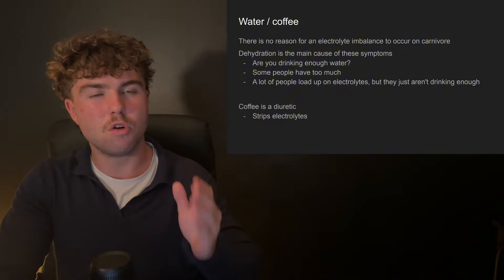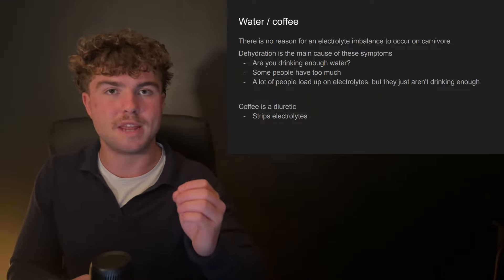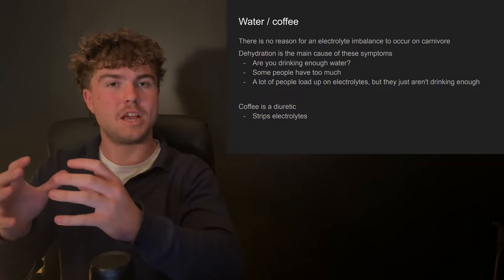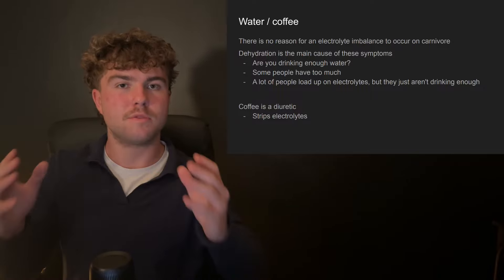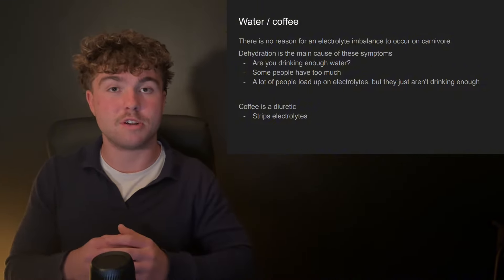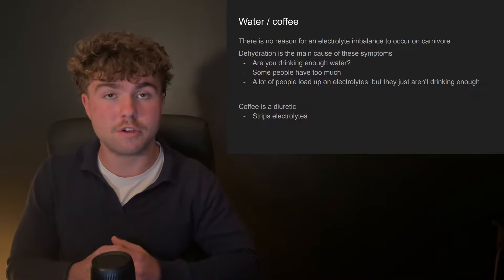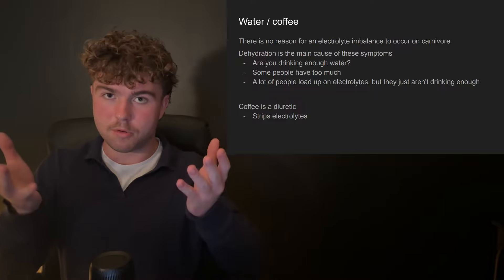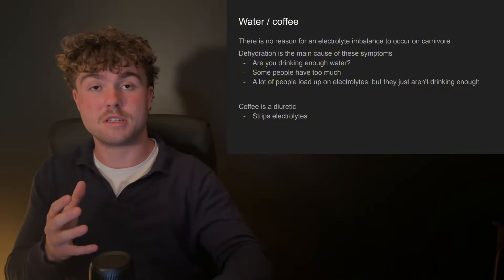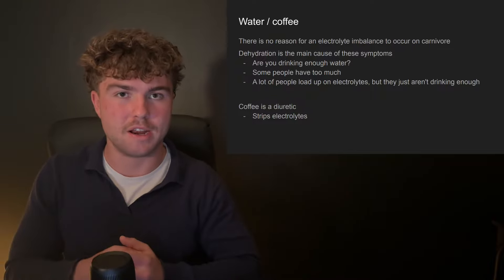There's no real reason for electrolyte issues on a carnivore diet. Sure, at the start there may be some issues while adapting, but remember all of the symptoms you're experiencing are a result of dehydration. Electrolytes help you retain water, but the main cause of dehydration is simply not enough water itself. So if you're experiencing these symptoms, ask yourself: are you drinking enough water? The best thing to do is go by thirst. If you're getting thirsty quite a bit, increase your water intake. You can go the other way too — drinking too much water can flush your system and cause electrolyte imbalances.